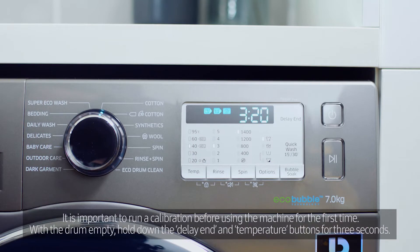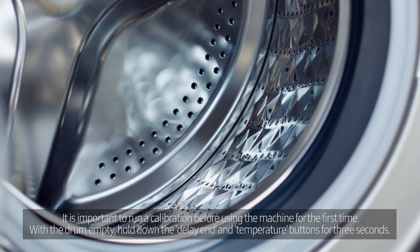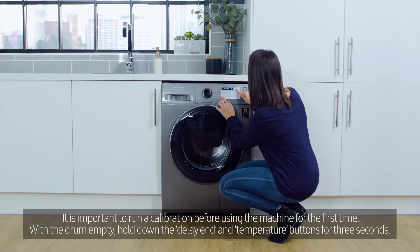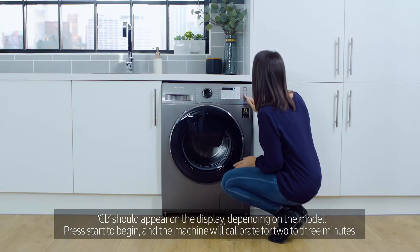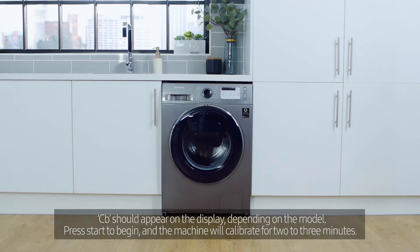It is important to run a calibration before using the machine for the first time. With the drum empty, hold down the delay end and temperature buttons for 3 seconds. CB should appear on the display, depending on the model. Press start to begin and the machine will calibrate for 2-3 minutes.